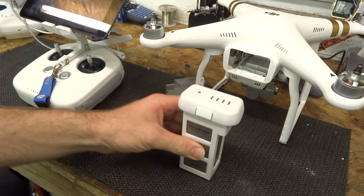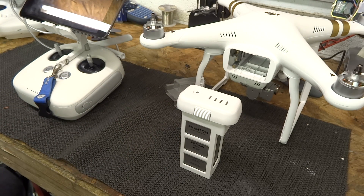Looking at the intelligent flight battery, it looks very similar to the battery in the Phantom 2, but it is different. This time it is a four cell battery. The Phantom 2 used a three cell battery, so this is a higher voltage battery. What that means is you cannot use the battery from the Phantom 2 in your Phantom 3, and it also means you can't use the charger from the Phantom 2 with the Phantom 3. So just make sure you are using the correct charger for the correct battery.